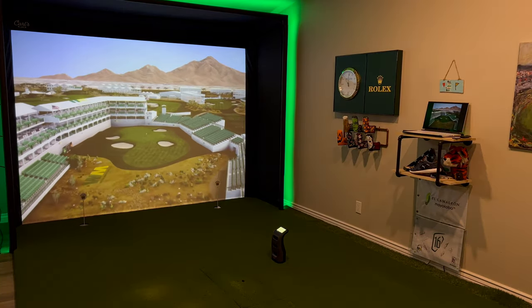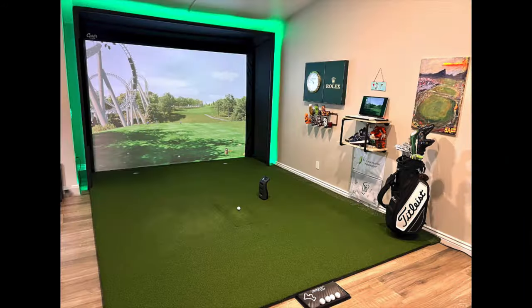You're likely here because you're interested in putting a golf simulator in your space. I've been running this setup behind me for the last three years. I started this build with just a vision of wanting one of these in my home. I did a ton of research and I want to share that knowledge with you guys and show you exactly how to go about doing it.